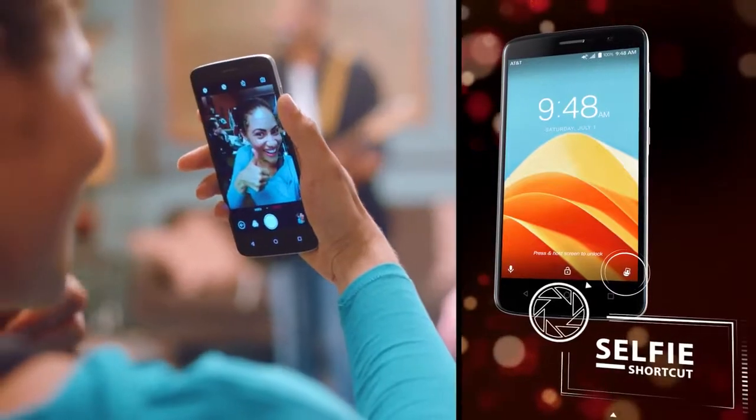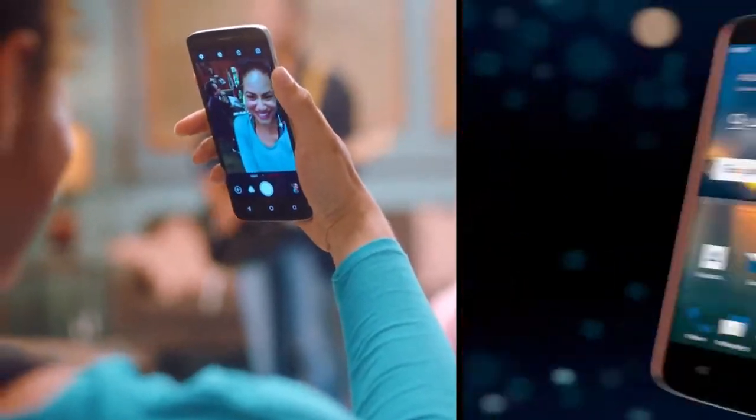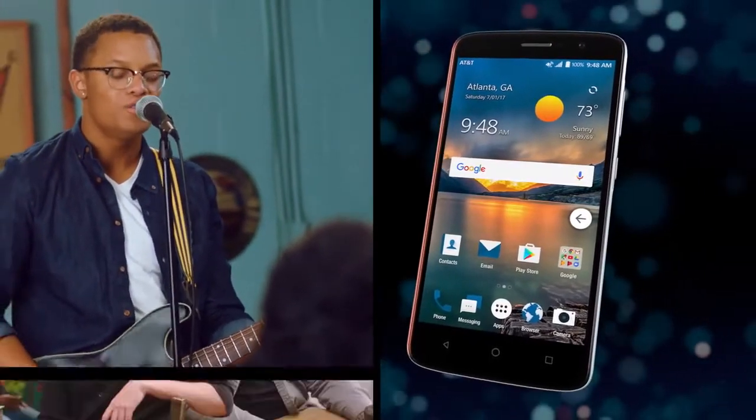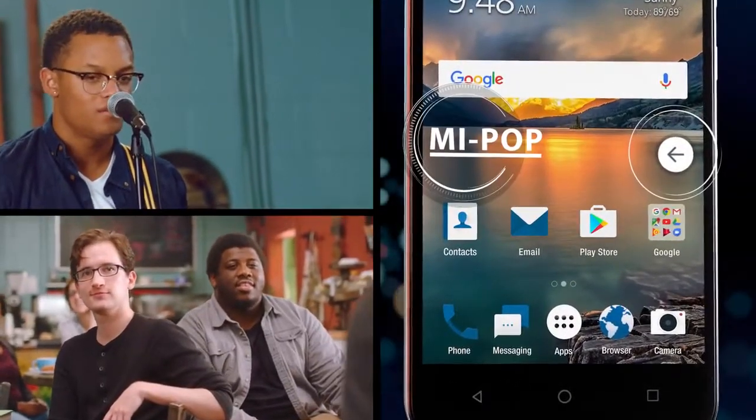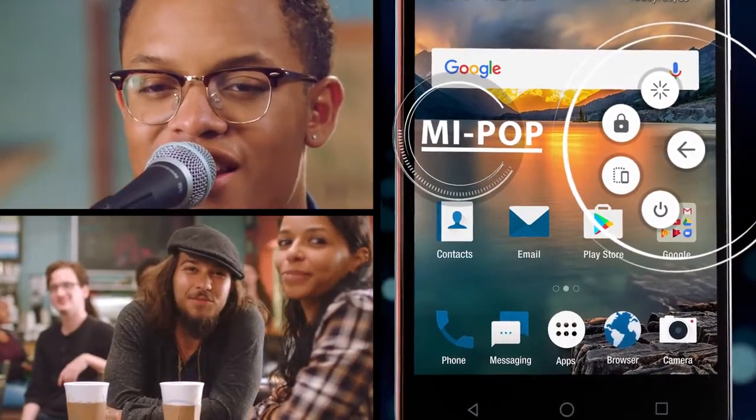Use the selfie button to instantly go from locked to live action, in a snap. One-handed operation is a breeze with the ZTE MyPop. Arrange the navigation keys in whatever position works best with your grip to get the most out of your day.